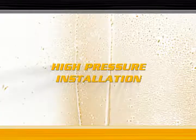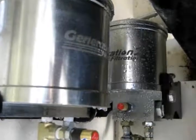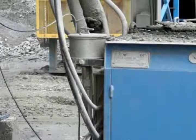The Generation 2 Filtration High Pressure Series is a simple, cost-effective method of prolonging oil life, reducing component wear, and helping you help the environment. In this video, we shall demonstrate to you, step by step, how simple a typical installation is.